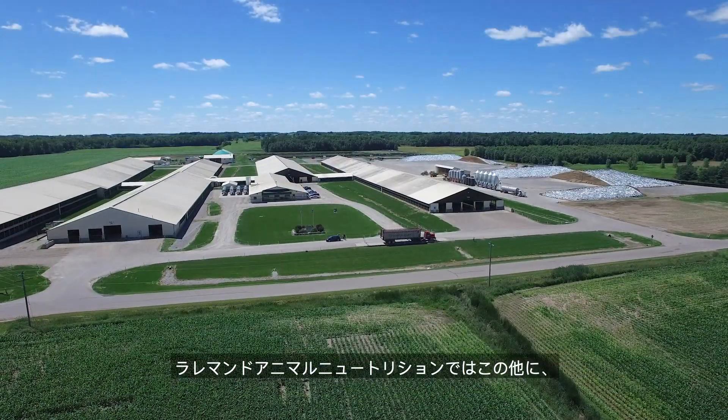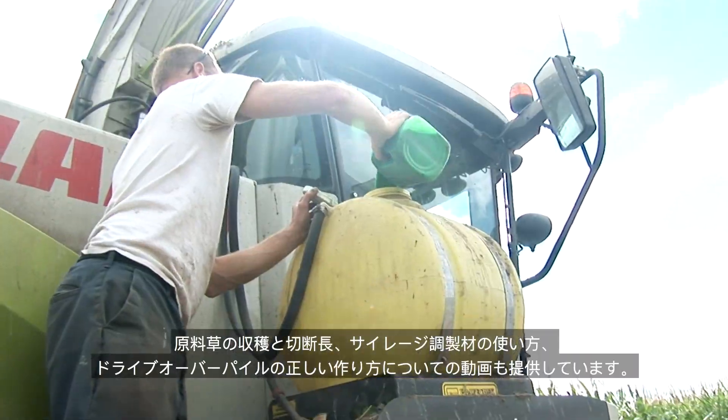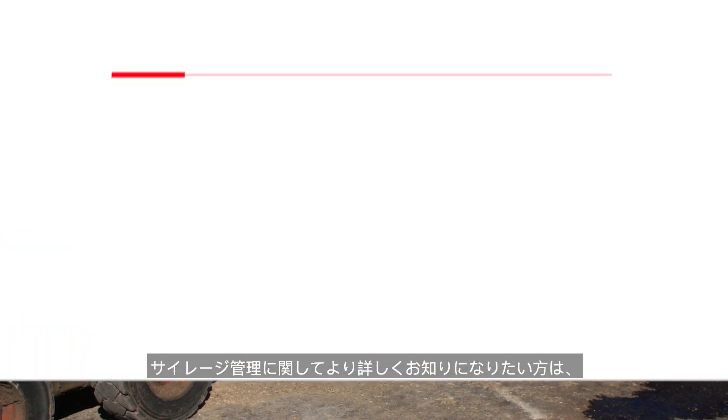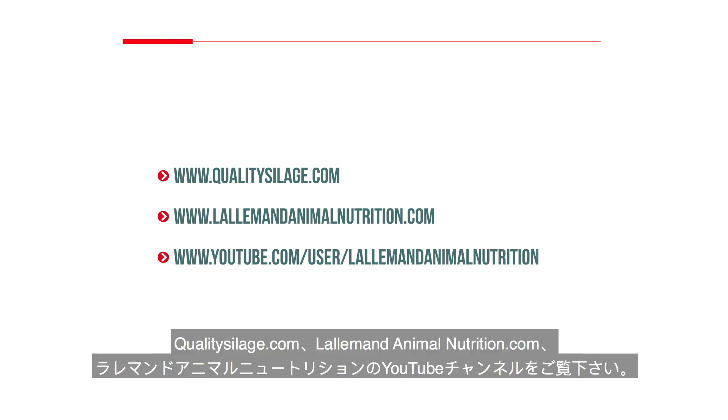Other videos from Lallemand Animal Nutrition provide more detail on harvesting and cutting forage, applying inoculants, properly constructing drive-over piles, and the basics of silage safety. For more information about these and other areas of silage management, visit qualitysilage.com, LallemandAnimalNutrition.com, or the Lallemand Animal Nutrition YouTube channel.